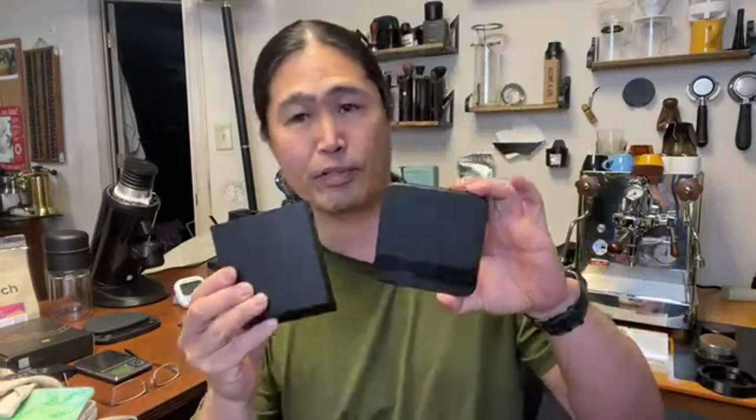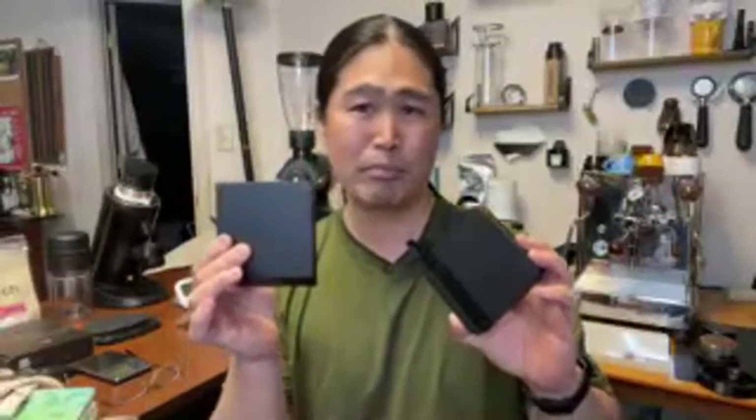Hello and welcome back, hope you guys are having a wonderful day. This afternoon we're going to talk about two scales: the Acaia Lunar scale and also a timer scale called the Black Mirror Nano. The Timemore has two different types of scale - the Nano and the Black Mirror Plus.